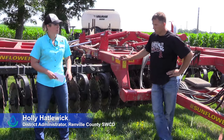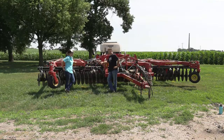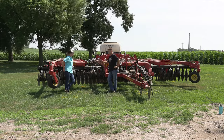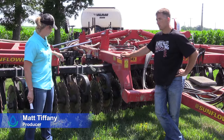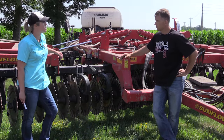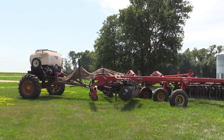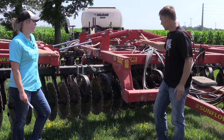So Matt, what kind of piece of equipment are we standing in front of today? The piece of equipment we're standing in front of is our Sunflower vertical tillage unit that we use. We run this after the majority of our corn stalks — I'd say probably 75% of them. This gets run instead of a disc ripper. But it doesn't look like it's just a piece of vertical tillage equipment. What's on the back of this?